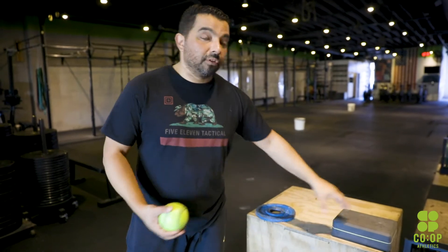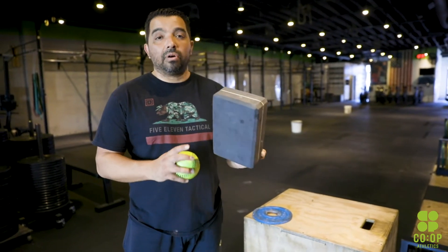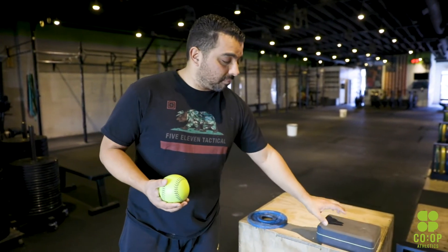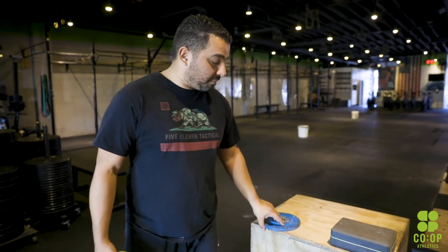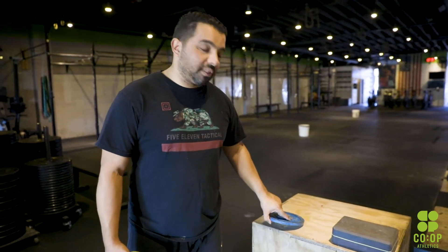You have your lacrosse ball. If you have a yoga block, one of these guys, totally cool. If not, you can go ahead and buy one — they're probably like five to ten bucks, not too expensive. From there, two and a half or five pound plates, or whatever. I would say no heavier than five.